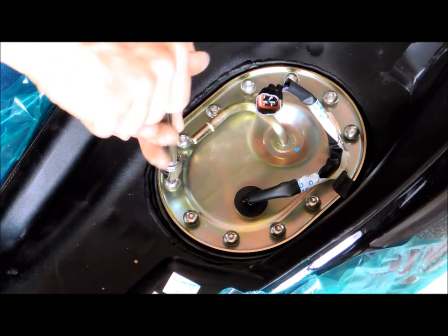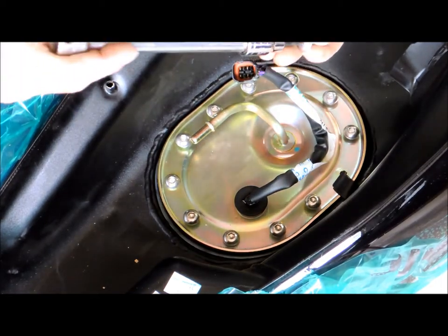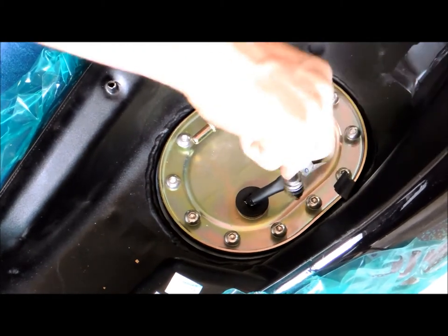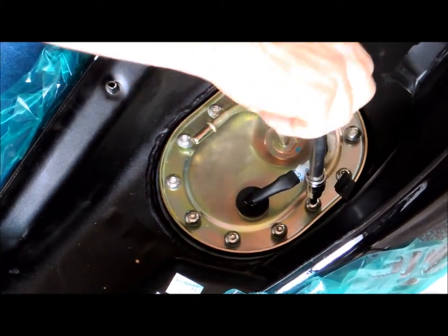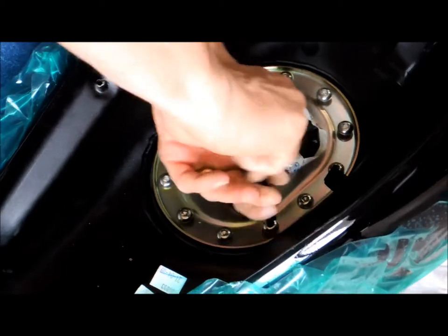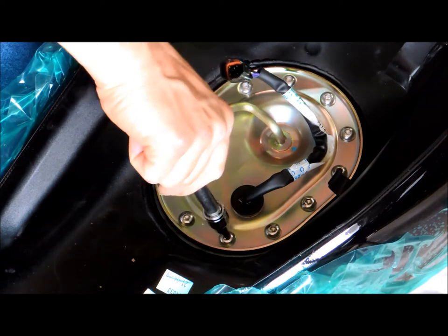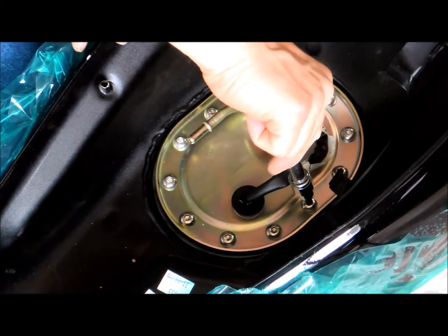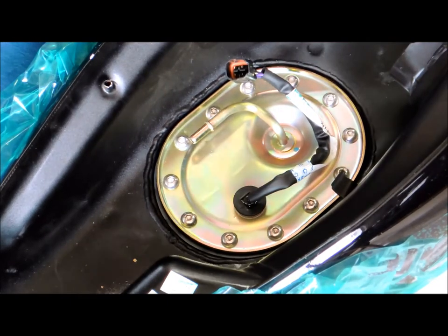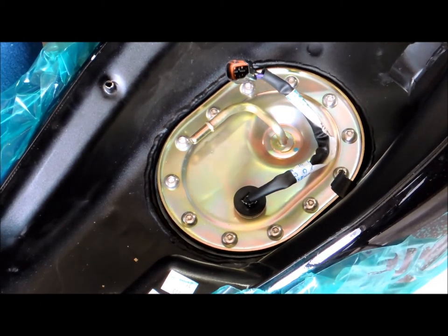I'm just going to tighten these up by hand — oh, I lost one. The torque setting is seven foot-pounds, so I think it was a little bit loose before. It's kind of like tightening a drum head. I have the torque wrench set for seven foot-pounds.